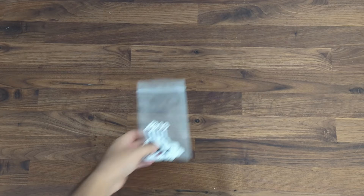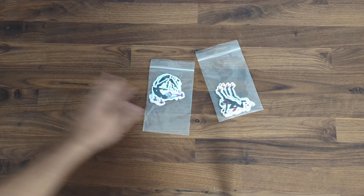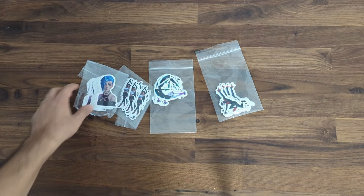Originally my plan was to just sell prints in all the different sizes. But someone commented in one of my other videos that stickers do well in Artist Alleys and Expos, so I decided to get some stickers just to test.